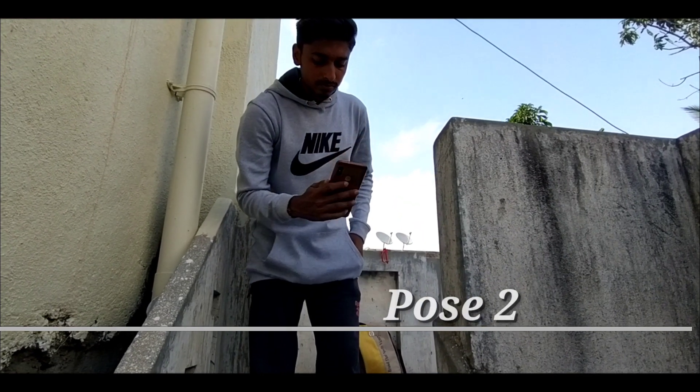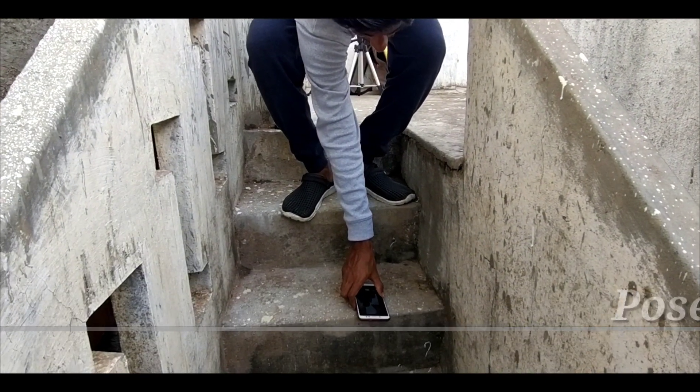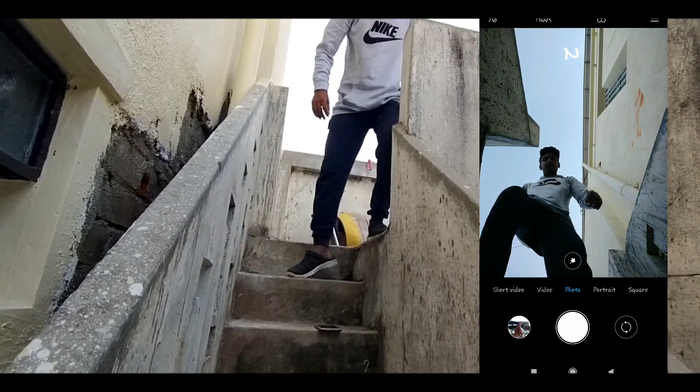So guys, I am going to put the phone down and go to a staircase. This is my 6th video, and you should see how this photo was supposed to look.